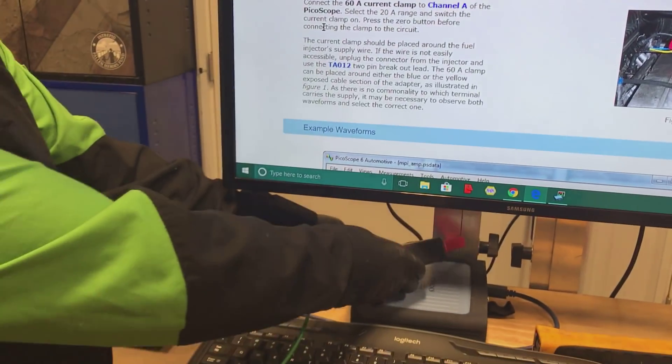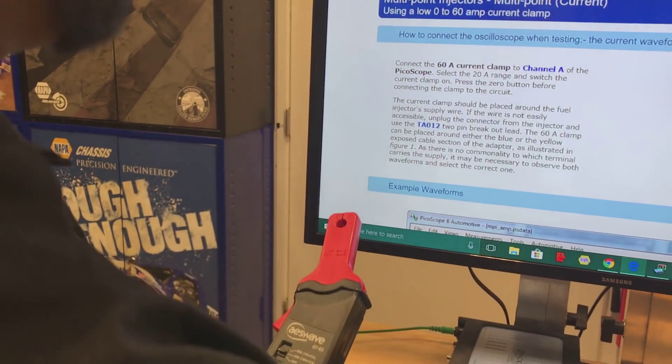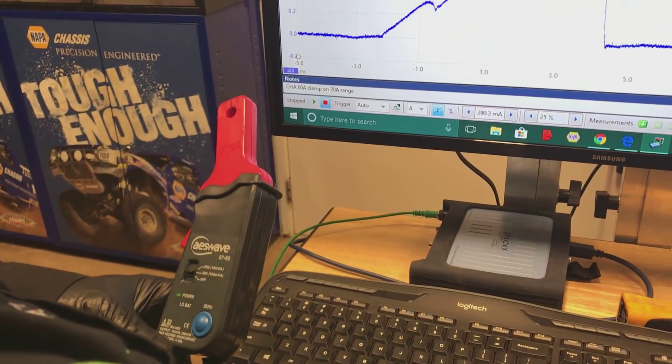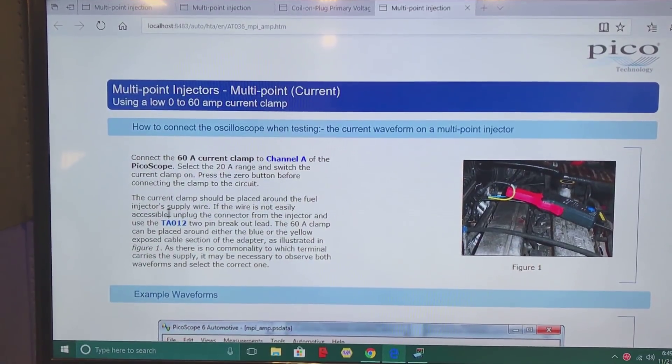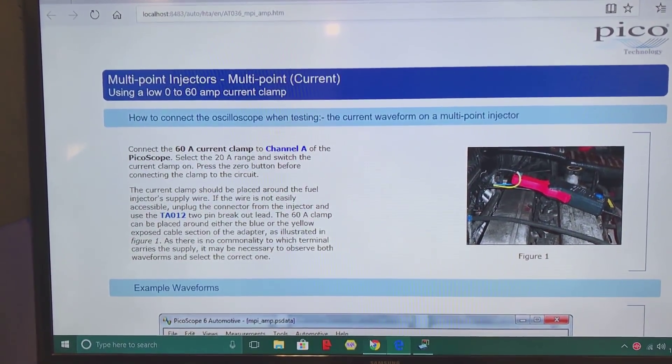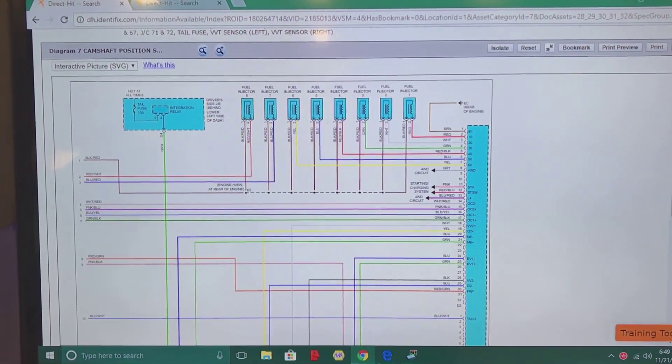You're going to hook into channel A of the scope. We're going to zero this amp clamp, then go back to the PicoScope software. As you can see, it tells you that you want to be around the supply wire, so now we will be using the voltage supply wire — the one that they're all tied together to in this truck.